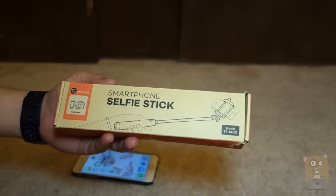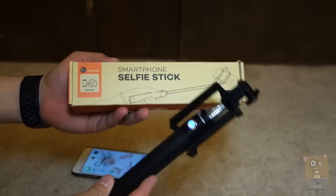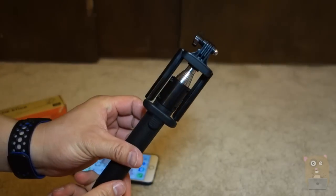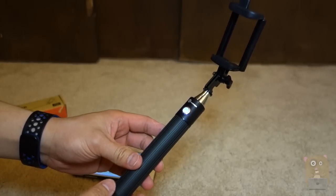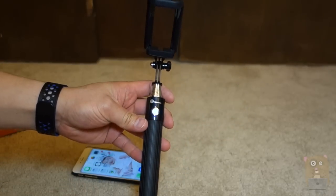Thanks for watching this review of the Tautronics TT-SH10. Tautronics did send me this unit for review. If you guys have any questions, comments, or suggestions, feel free to contact me. Thanks for watching Okra Hamster. Bye.